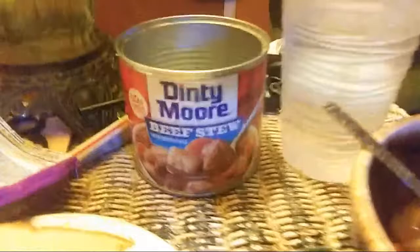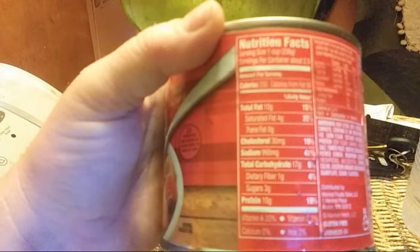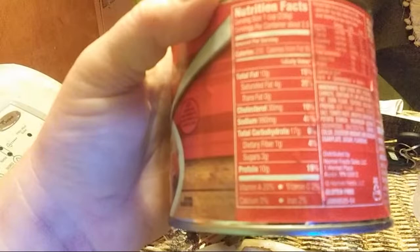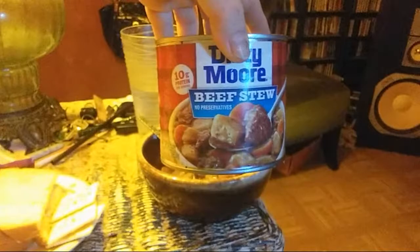This is my review of Denny Moore beef stew. Before we get into eating it, we're going to go over the nutritional information. Serving size is one cup, about two and a half servings per can. Calories from fat per serving: 90. Total fat, saturated fat four grams or 20%. Sodium 990 milligrams — 41% — sodium is really the only bad thing in here.